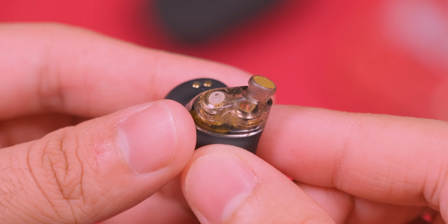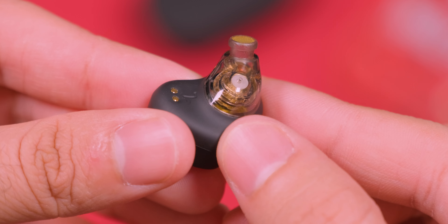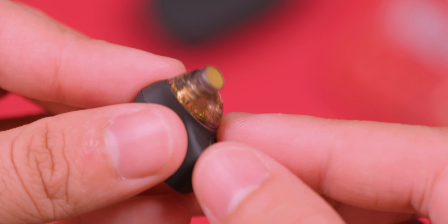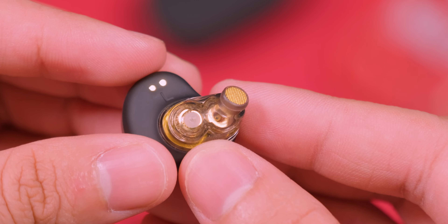Esta buena calidad se mantiene cuando hablamos de las llamadas, y es que gracias a los cuatro micrófonos junto con el chip CBC, se consigue una gran calidad. En las pruebas que hice siempre me escucharon correctamente y de mi parte igual, por lo que usarlos como manos libres no es un problema.